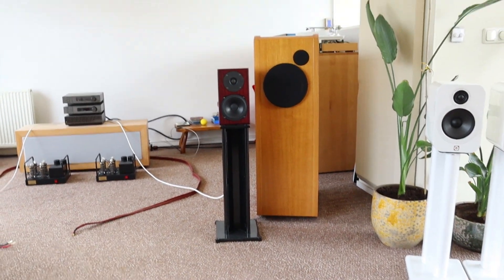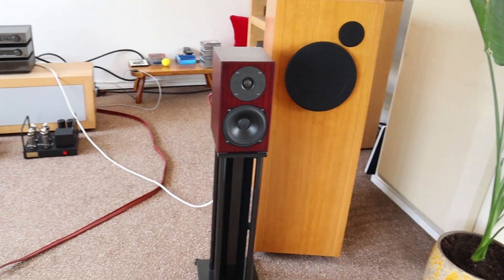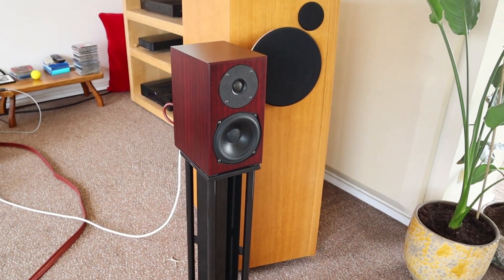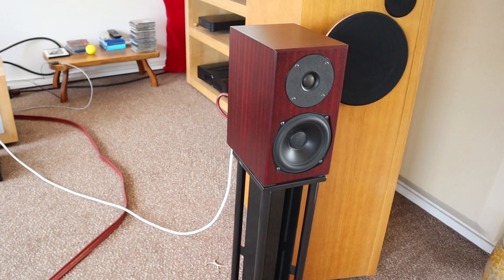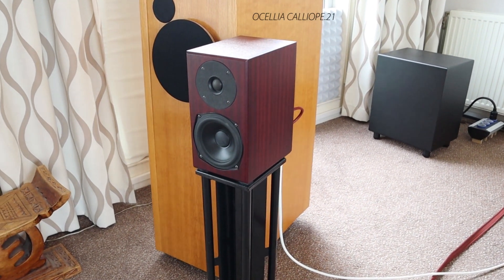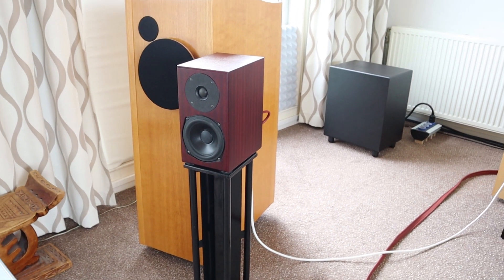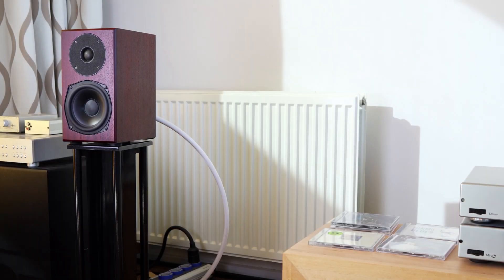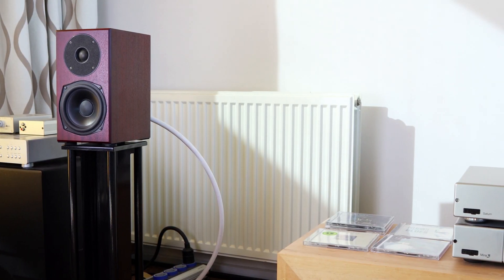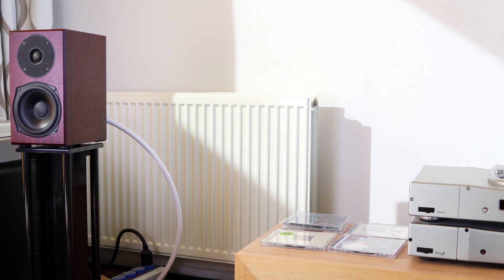Size is relative, of course, but I think I can fit about 15 of these loudspeakers in a single Ocelia — and for those of you new to the channel, the Ocelia Calliope is my main loudspeaker. The top end of the sound is also very impressive, although I would like a little more sparkle in the highs. It's all just a bit too dark-sounding for me; the highs feel rolled off a bit more than I would prefer.